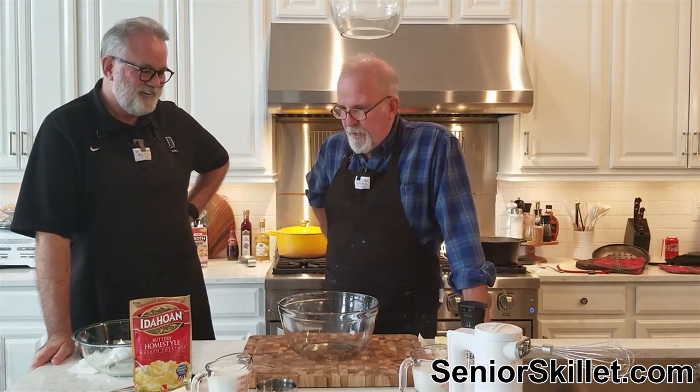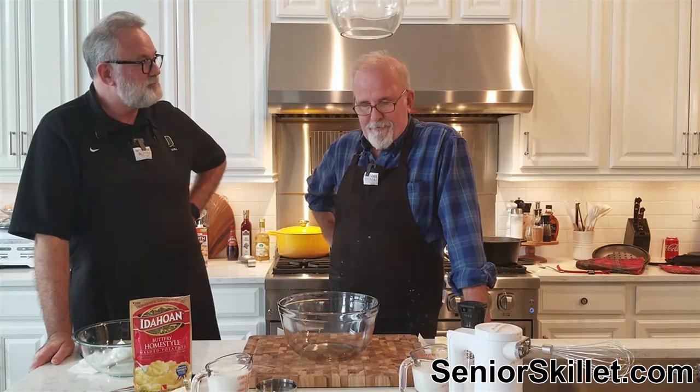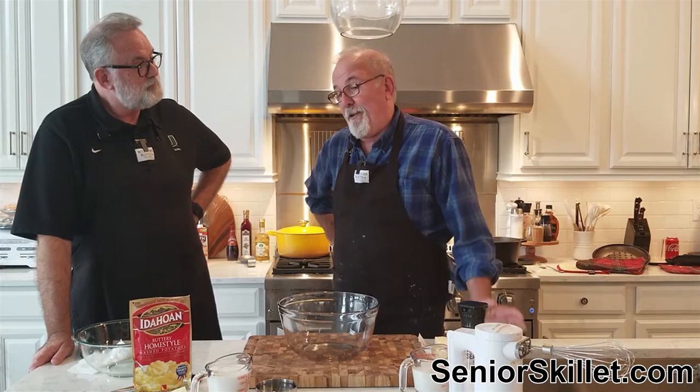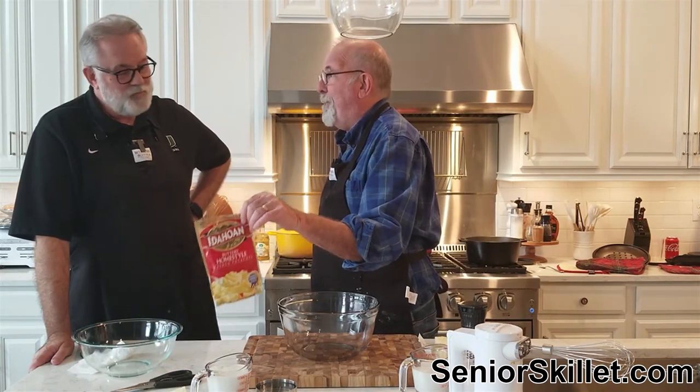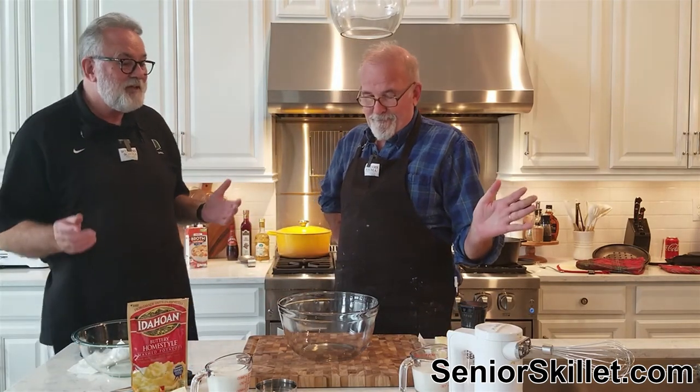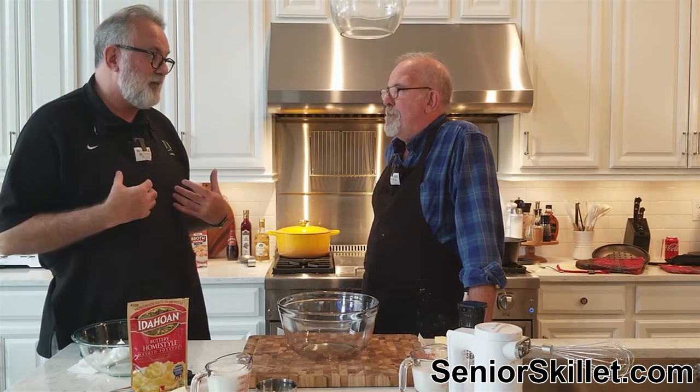Today we're going to do an experiment. My little brother thinks these instant potatoes are the best you can get - better than Bob Evans, better than made from scratch, better than anything. My kids are like that too - if you fix real potatoes they say 'these aren't the good potatoes.' I kind of gave up because I love mashed potatoes and I'm real picky about them. But I made these my way, not following their directions.